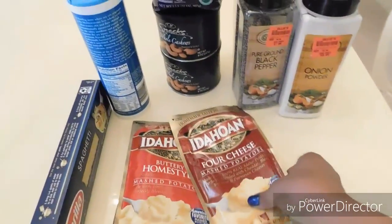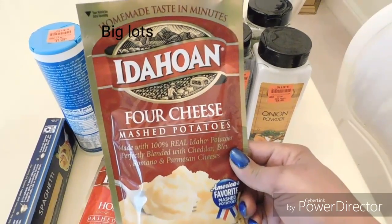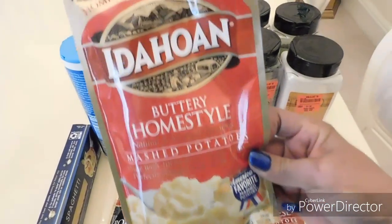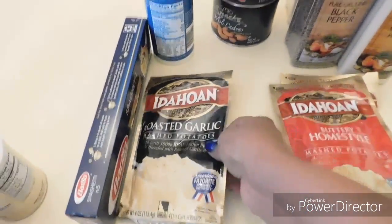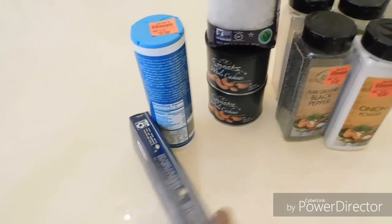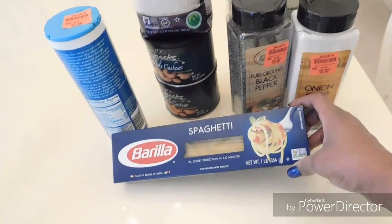Then I spotted these little packages of mashed potatoes — they were 99 cents each. This one is four cheese, which I've never had before, so I just picked up one of each to try. Then there's the buttery home style and the roasted garlic. I also picked up some spaghetti for making pasta — that was about a dollar nineteen or a dollar twenty-nine.